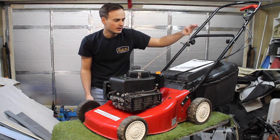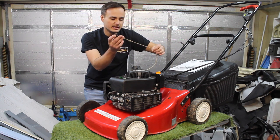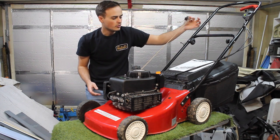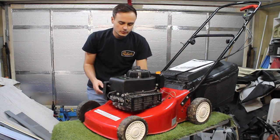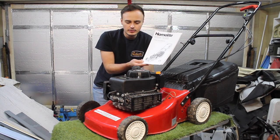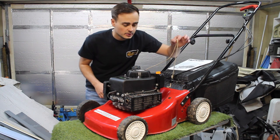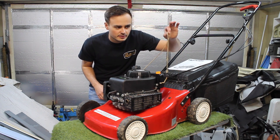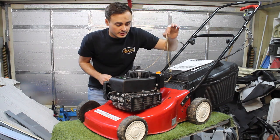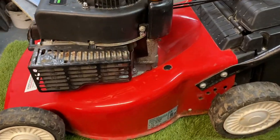I can see he's tried very hard to get it started. It needs a new handle on there, I need to recoil this — fix this recoil and put some new rope on there. It probably needs a carburettor clean as well. He was kind enough to give me the manual for it, and he's also replaced the spark plug so that's one less thing to do. I'm going to start off by repairing this recoil, put some new rope on here and a new handle, and then hopefully we'll have a better chance of getting this started.